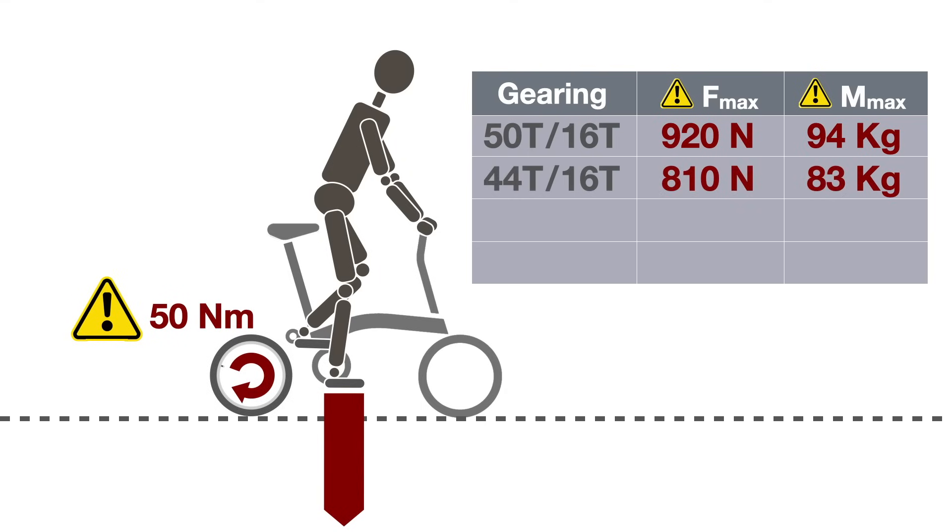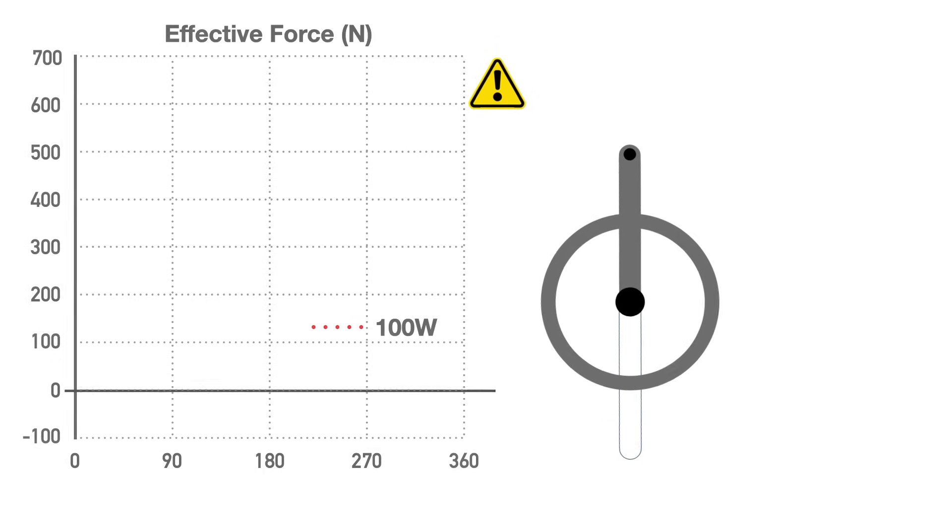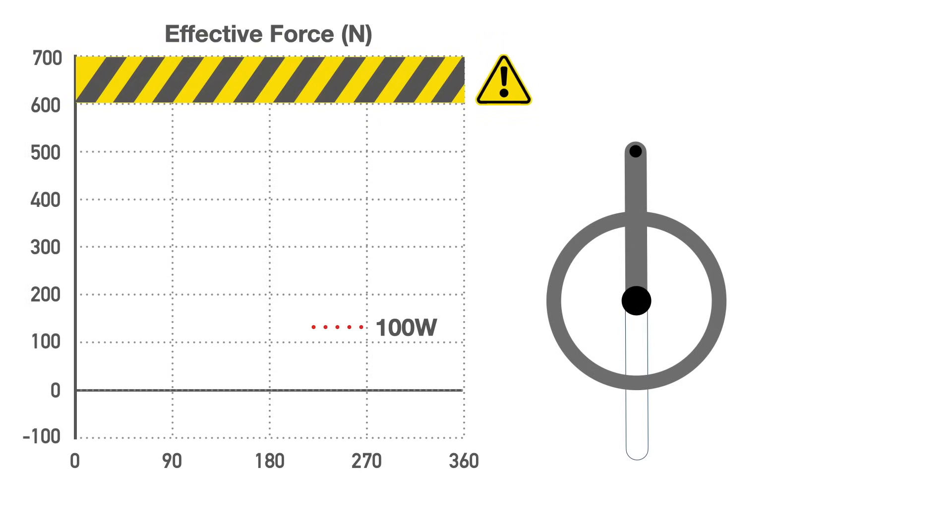That's the equivalent of a 94kg or 200lb rider putting their entire weight on the crank. The maximum force changes depending on the Brompton gear setup. Using the 33T chainring, for example, we would reduce this limit to 610 Newtons, or 62kg. Let's set ourselves a limit of 600 Newtons and take a closer look at the forces at play under normal conditions.